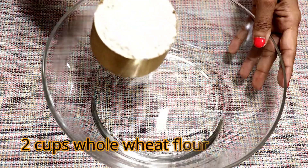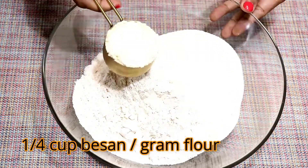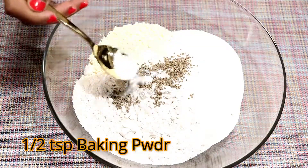Our dal is ready. Now let's move on to the battis, for which I am going to make the dough first. Take whole wheat flour, suji, besan, salt, ajwain, turmeric, and baking powder.